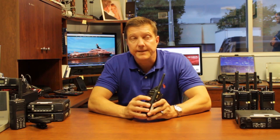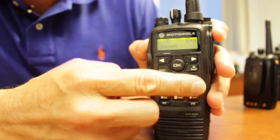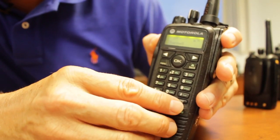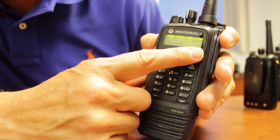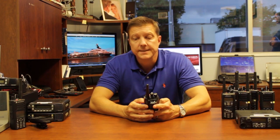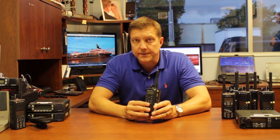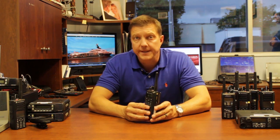It has a menu driven display that is relatively easy to sort through contacts, zones, messages, utilities, call logs, and contacts. Most of that is all programmable by the system administrator and can also be programmed over the air.